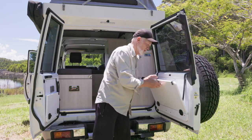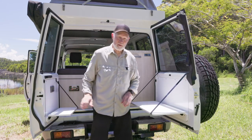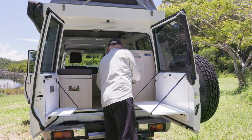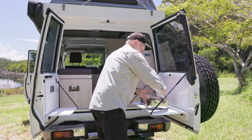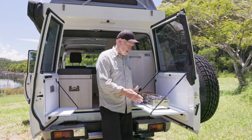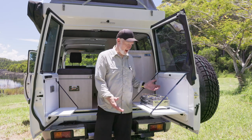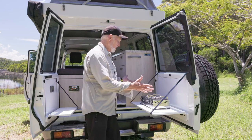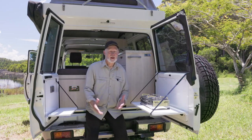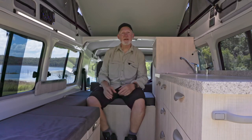It's not always hot like this. There's a small table behind and we've got the metho stove which is supplied with the camper — it's a great way to go, though you might have your other preference for stoves. Sit here, easy to access, and boil your cuppa.